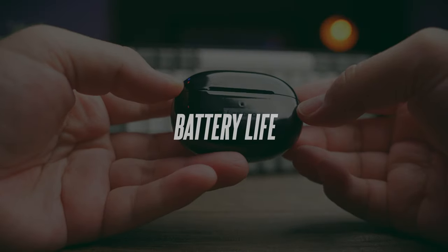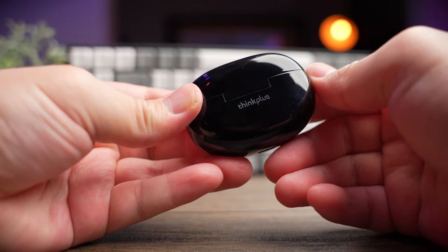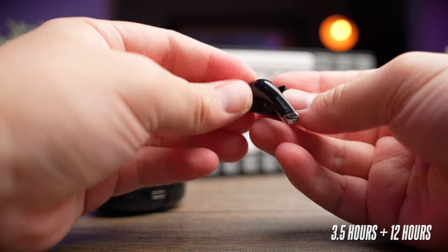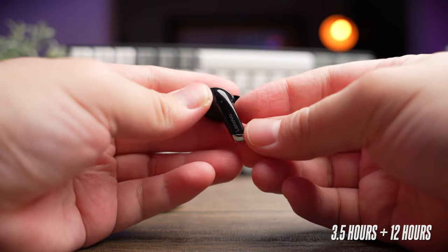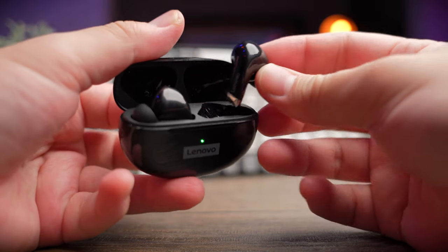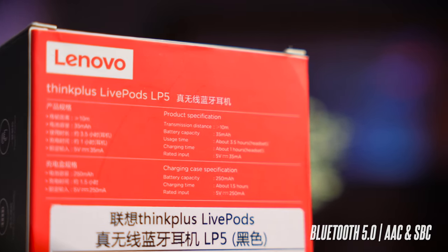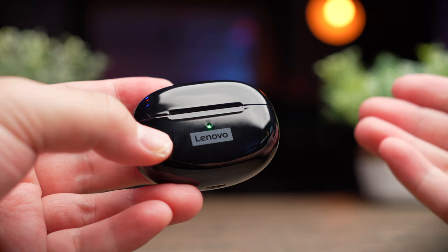Similar to most Lenovo earbuds, the information you're going to find everywhere is very messy and inconsistent. The website says it has seven hours of playback time and 24 hours in total, but on the box itself it says three and a half hours of playback time. I work out that the earbuds can hold a charge of 12 additional hours with the case, and the earbuds take one and a half hours to fully charge. At USD 17 there's not a lot of features to shout about, but you do get basic Bluetooth 5.0 support with AAC and SBC audio codec — not too bad for budget earbuds.